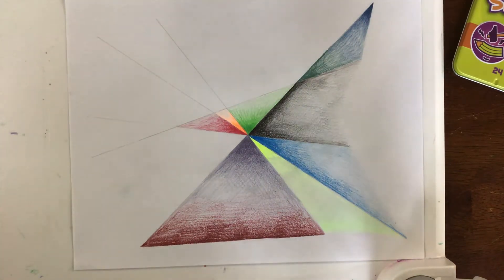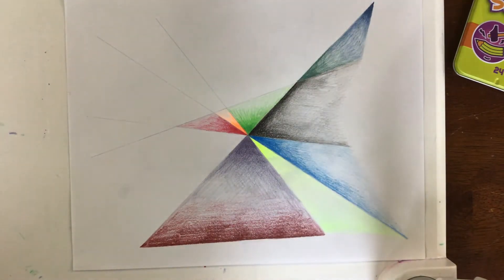Good morning artists! In last week's project we talked about value — the lightness or darkness of a color — and did some practice with shading. Remember, shading is the key to making your artwork look more realistic in its ability to show that an object is three-dimensional.